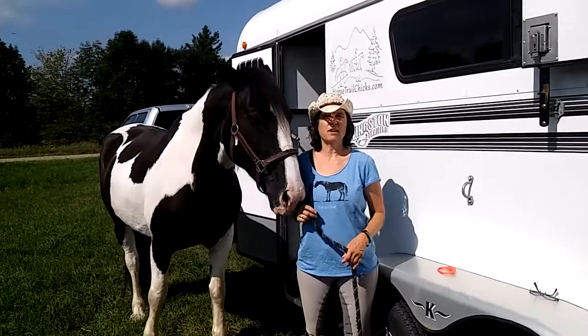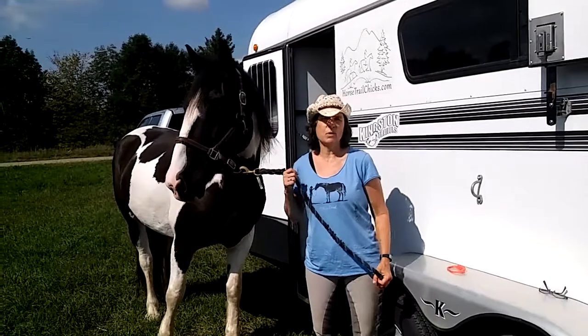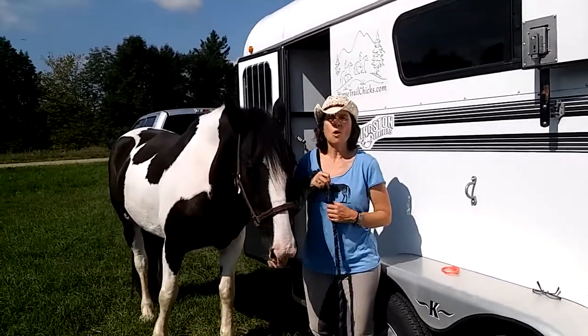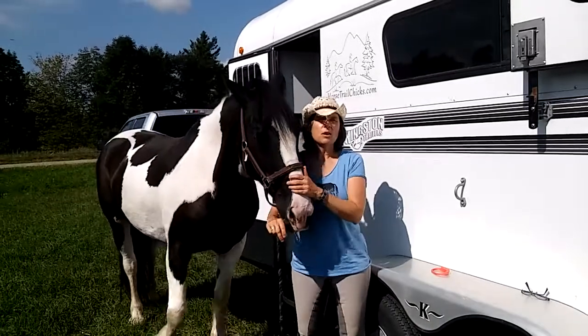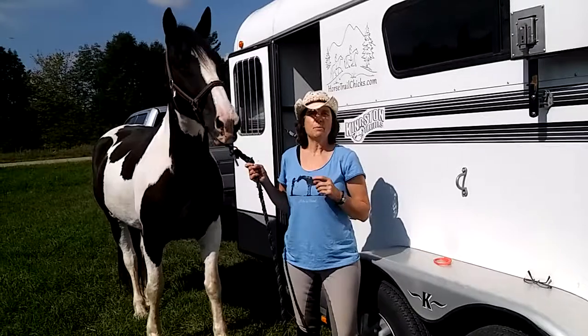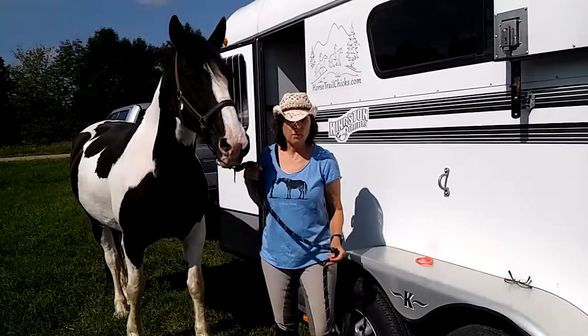I'm Monica from horsetrailchicks.com and today Tupelo and I are going to show you my favorite way to safely tie a horse to a trailer. Safety is obviously number one and it's hard to believe but a horse can literally break its neck if it throws its head back and it's tied very securely to something that won't break away, so we don't want that to happen.